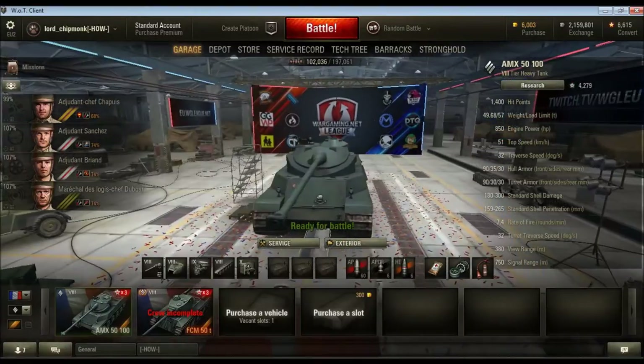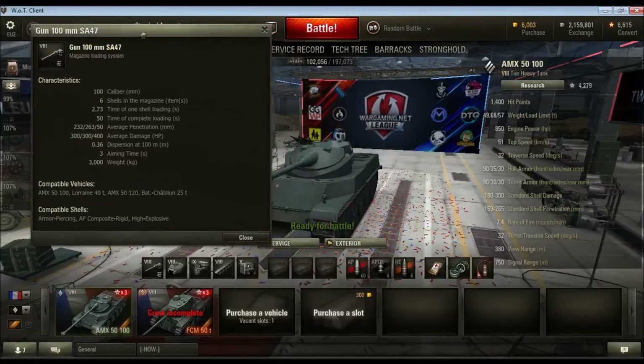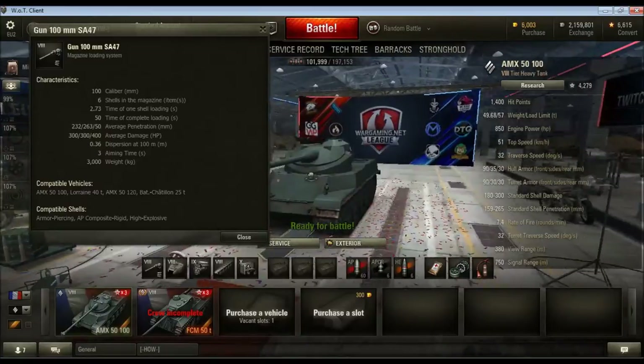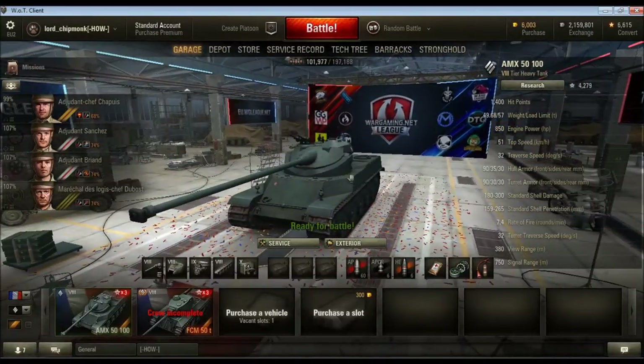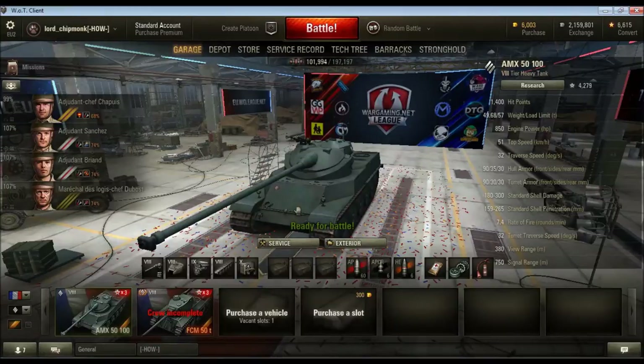The stopping power of the gun is significantly better than the light counterparts — both in terms of penetration, raw alpha damage, and clip damage. Looking at the top gun on the 5100, the 100mm does 300 damage per shot with 6 shells in the magazine, meaning this outputs an average clip damage of 1800. It only has 1400 health itself, and a lot of tier 9 tanks fall into that clipping range. So you have the firepower, if you can unload a complete magazine, to completely wreck someone's day. Also, these tanks have regular matchmaking rather than scout matchmaking, so you are more valuable to your team.